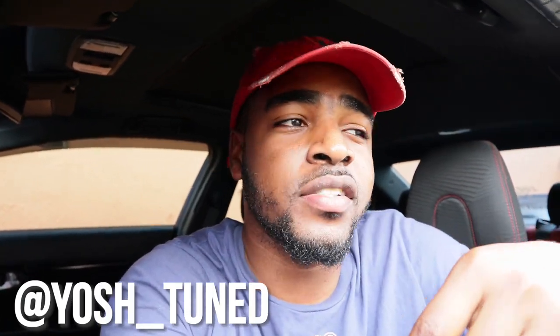If you guys don't know who Yosh's Tune is, go check them out — I'll put his Instagram right here. I say that every video because I want to get him support and I want you guys to go support him too. He's a really good tuner. Go check out his videos. I think he has a YouTube channel — I think it's Yosh's Tune too. I'm gonna call him Josh because his real name is Josh. Go check out his channel, I'll figure out where to put his info so you guys can find him.